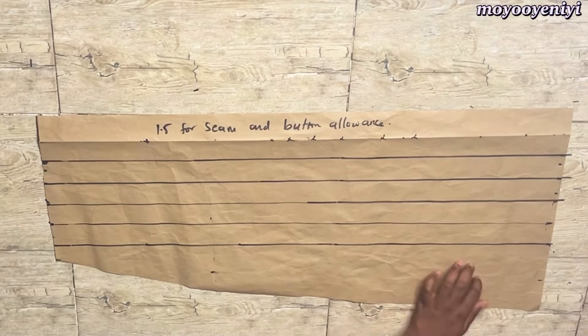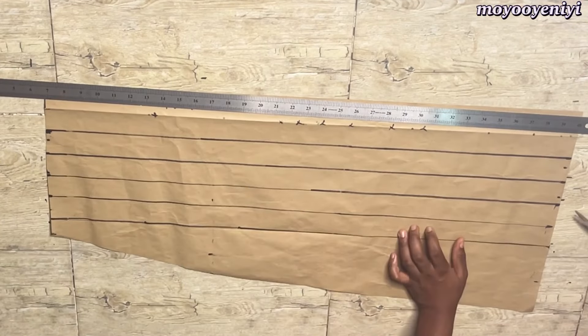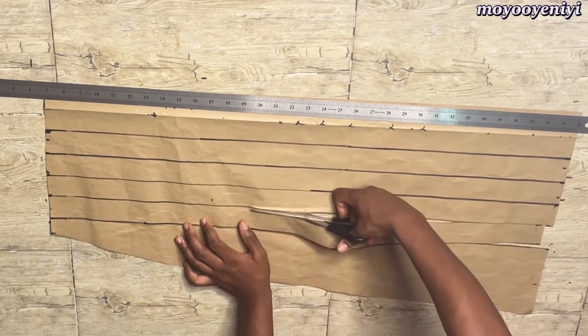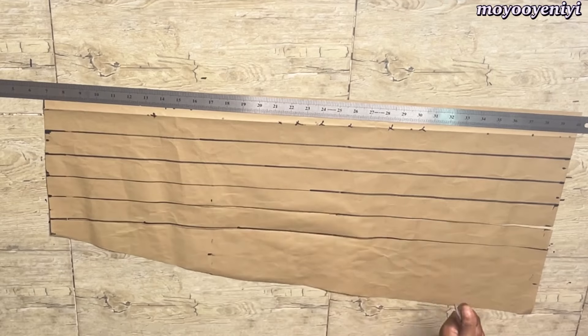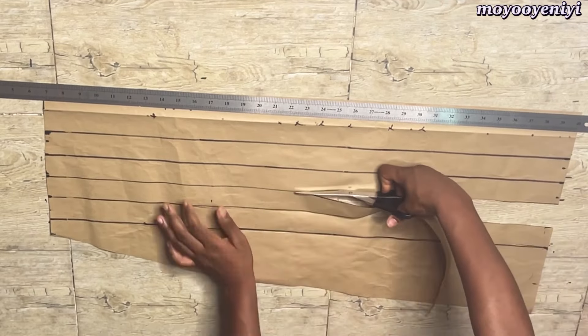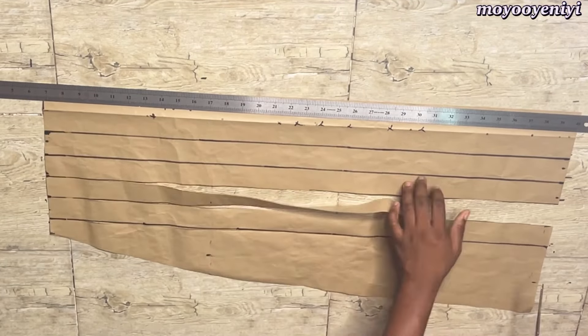So guys, this method that we're doing is called slash and spread. Now it's time to slash our skirt — when you're slashing, that's your cutting. You don't cut all the way through; you cut to a point that is almost the top of your waistline but you don't cut it completely. Then I'm just going to do that on all the lines that we have.